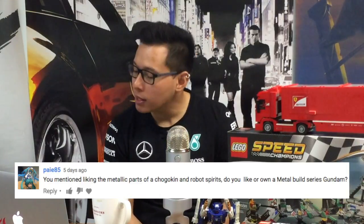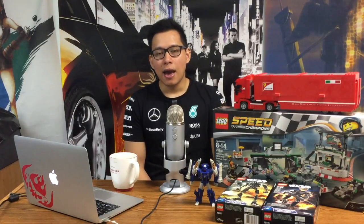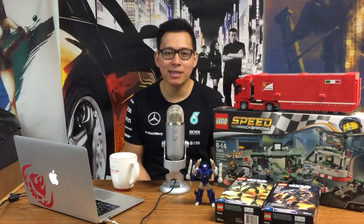You mentioned liking the metallic parts of Chogokin and Robot Spirits — do you own a Metal Build series Gundam? I do own a Metal Build, but it isn't a Gundam. It is the only Metal Build that isn't a Gundam — it's the Lancelot, and I love it. Metal Build is crazy good. I just don't want Metal Build Gundams, or at least not any of the ones released so far. I did used to own the Metal Build Exia, but I got rid of it because as much as I love the Exia, it came down to: do I like it more than the Amazing Exia? The answer was no. So if I ever buy a Metal Build Gundam, it would only be of a suit I really loved — at this point, only from Build Fighters. Build Strike Metal Build? Sign me up. Amazing Exia Metal Build? Sign me up. With the ones currently out and announced, I have no interest.